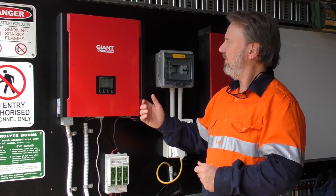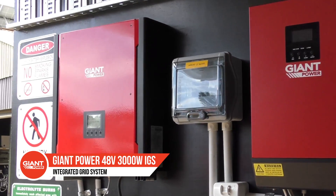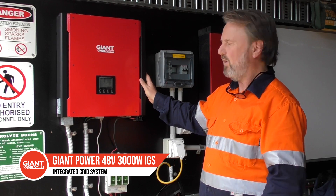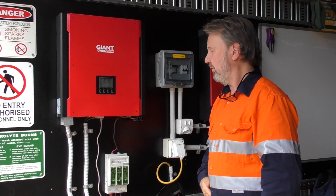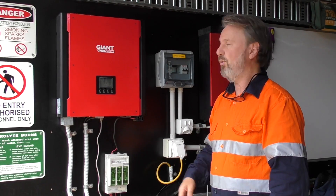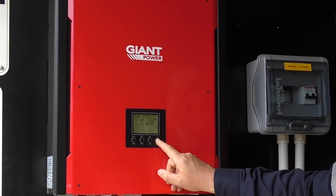These are a couple of units from Giant Power. This is the IGS, the hybrid unit. It's a 48 volt, 4 kilowatt PV, 3 kilowatt AC output power inverter. What I like about this unit — it's small, it's light, it's very cost effective. It can be configured in many, many arrangements. You can program it with software or you can program it directly on the screen. It's actually very easy to set up just with some codes.